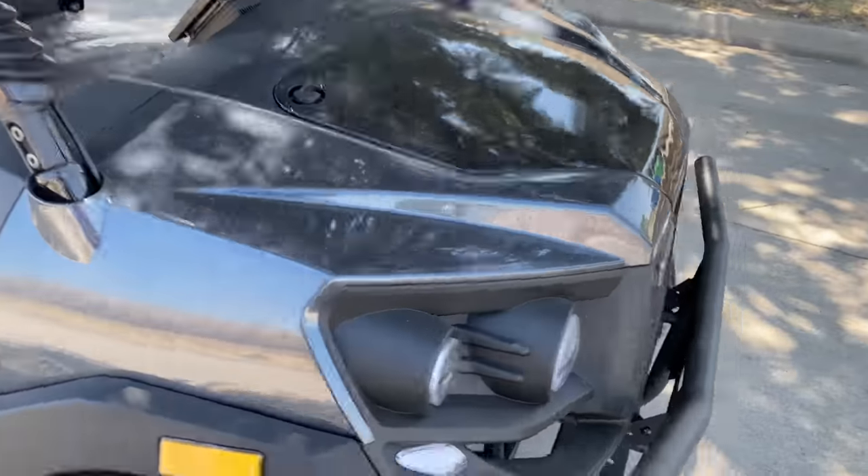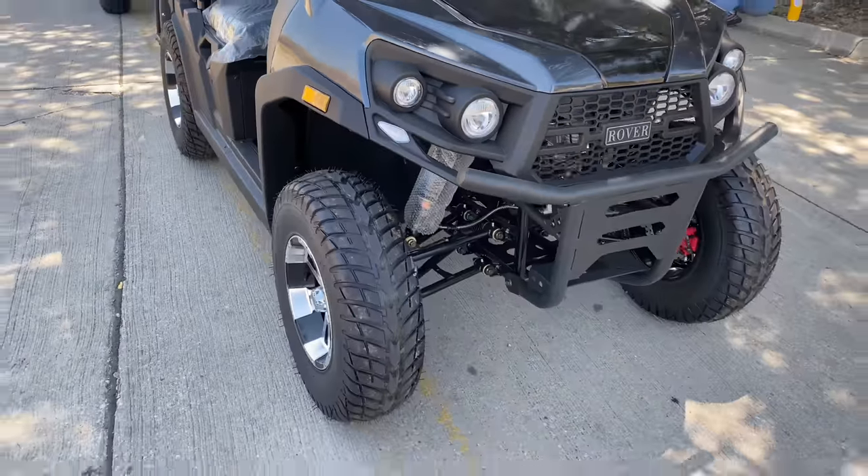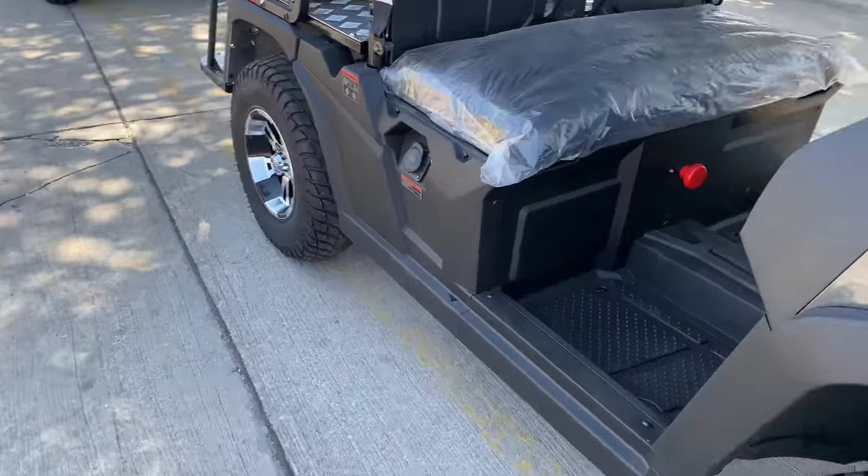Hello guys, welcome to TX Power Sports. Today we have a new product. As you can see, this is the new golf cart made by Vitachi.